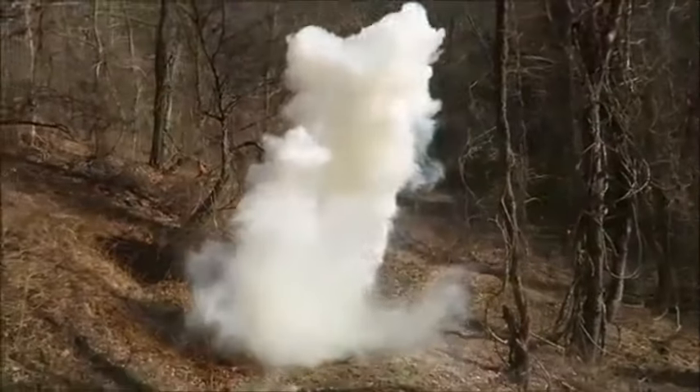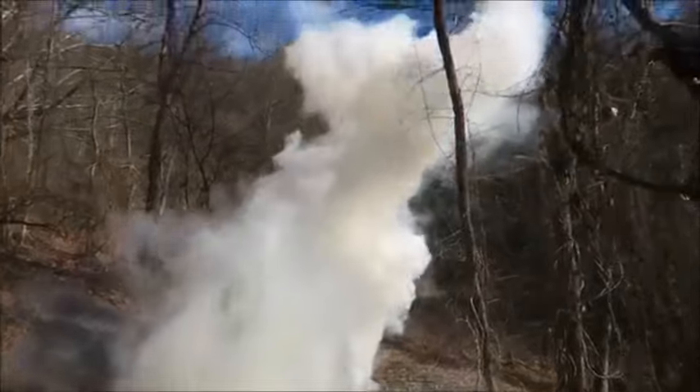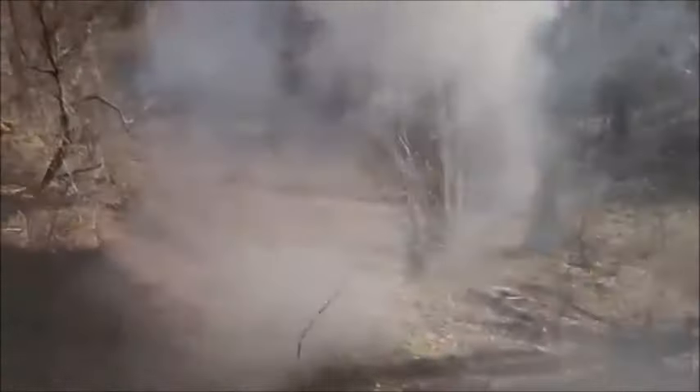Oh my goodness! Whoa! Look at that smoke! Wow, this is what I'm talking about — smoke! Oh my goodness, whoo, that's a lot of smoke instantly!